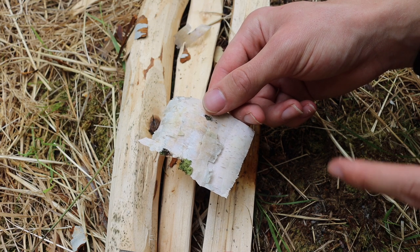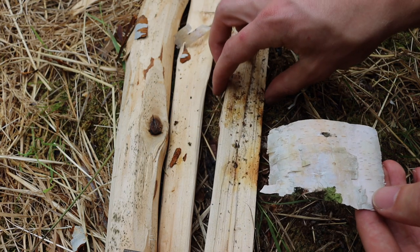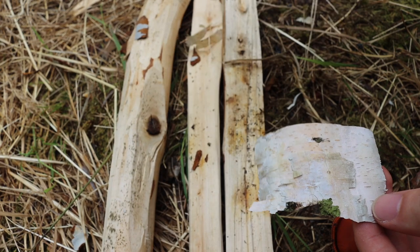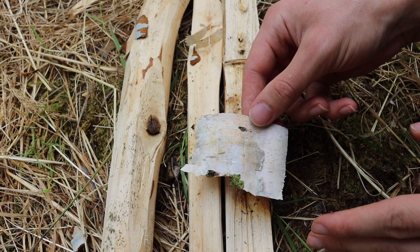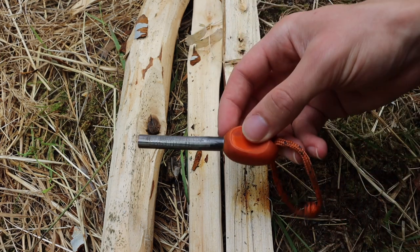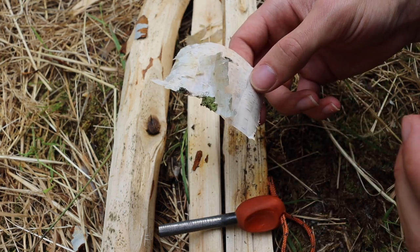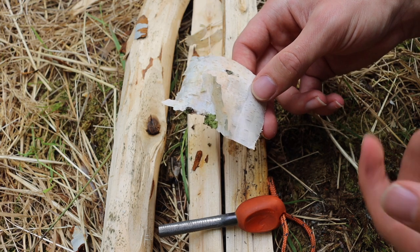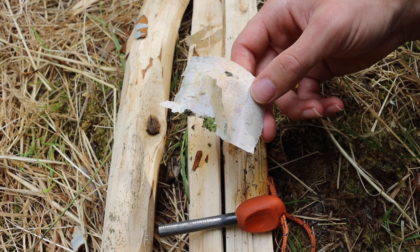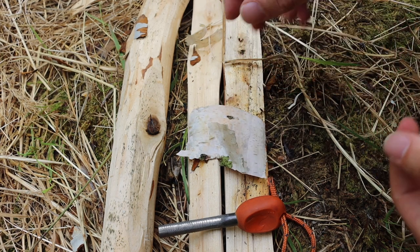It is important to throw good sparks, but it's more important to have tinder processed in a way that catches those sparks and catches on fire very effectively. A lot of marketing hype claims ferro rods throw sparks at 5,000 degrees Fahrenheit — probably not an inaccurate number — but the unfortunate part about fire steels and flint and steel is that the sparks do not last that long. Even though you may have a very hot spark, if it only lasts one or two seconds, it's not going to catch anything that isn't immediately combustible.